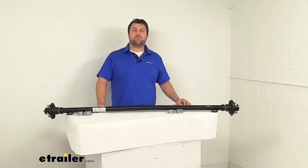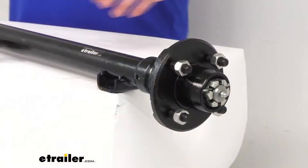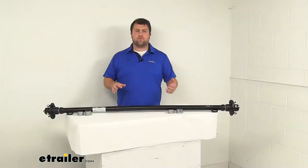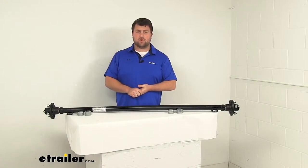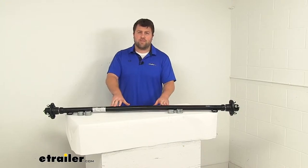Hi there, I'm Michael with eTrailer.com. Today we're going to take a quick look at this trailer axle with the idler hubs and easy grease spindles. This is going to be a great option for those of you who are needing to replace the axle on your trailer, or if you're building your own custom trailer and you're wanting more of a custom suspension system, this will also work for that.